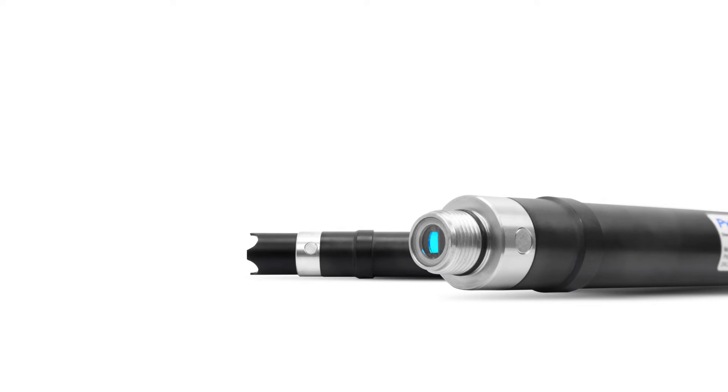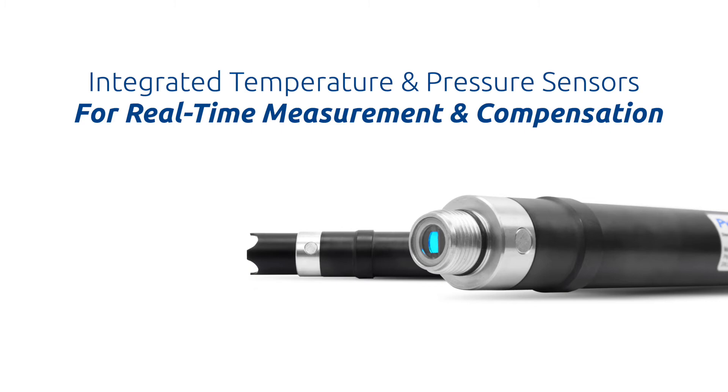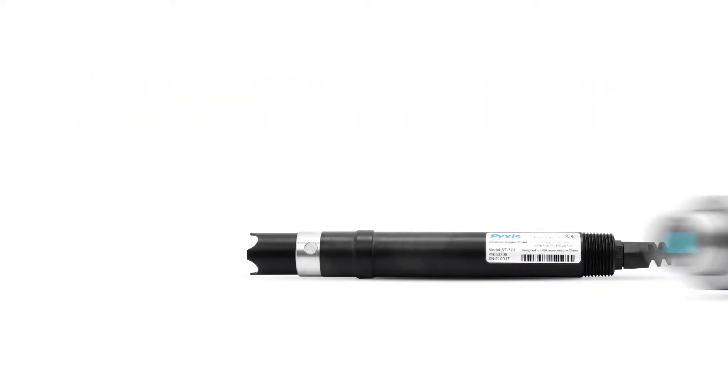Capable of submersed installations or inline pressurized applications up to 75 psi operating pressure, the ST773 includes integrated temperature and pressure sensors providing real-time compensation based on environmental conditions of the installation.